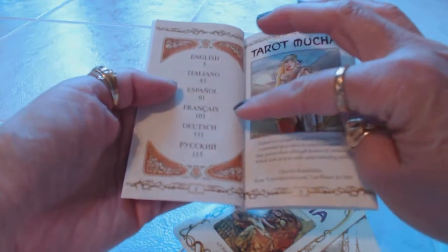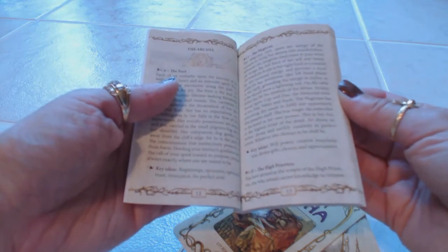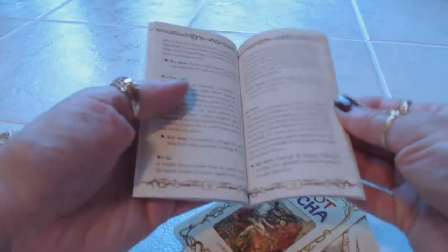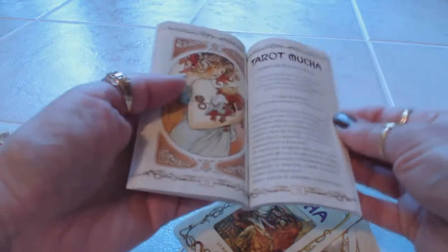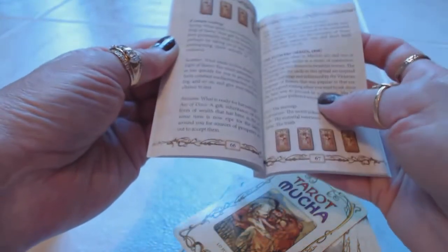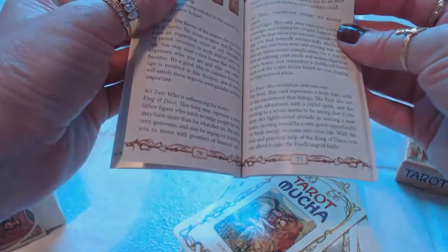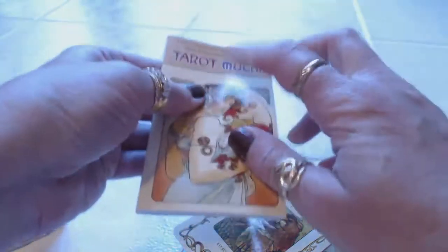Inside the guidebook it's going to be in English, Italian, Spanish, French, Dutch, and several different languages. It goes over the Arcana cards — there aren't going to be pictures of the cards, just the words and the numbers. They also tell you different types of card spreads. The information per language looks like it's going to be about 71 pages in English, plus the other languages as well. It's a very nice guidebook.